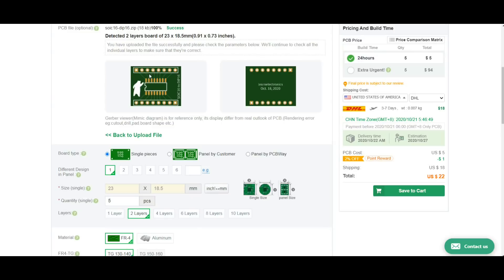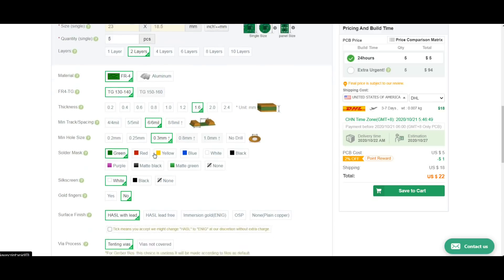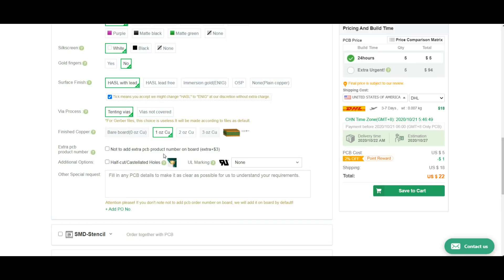There it is — I did a square one too. Five boards, two layers, 1.6mm, six and six. Pick your color, pick your silkscreen, tick here — that's it, order your boards. You can choose your shipping: DHL to the US is $18, FedEx $22, PCBWay Express $13 and takes a month, China Post $10 and could take up to two months, ePacket a month for $8. That's the cheapest — you can get five boards to the US for $12.